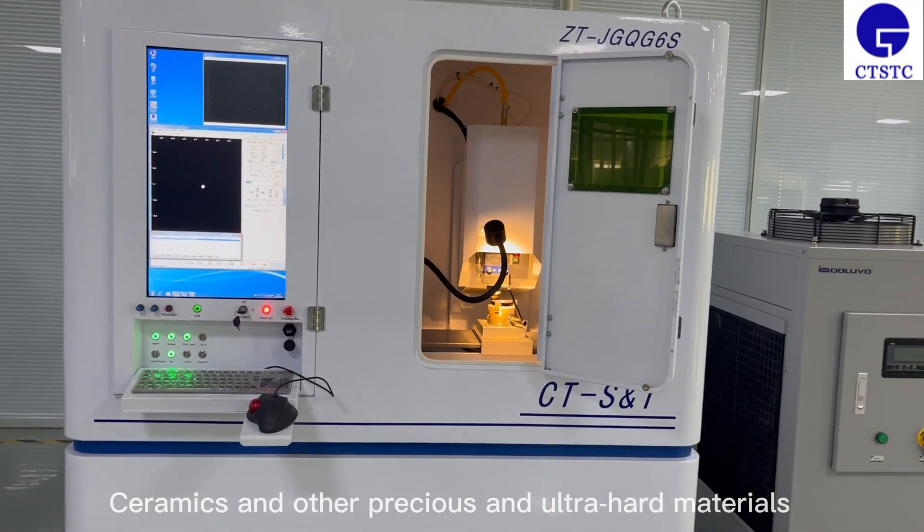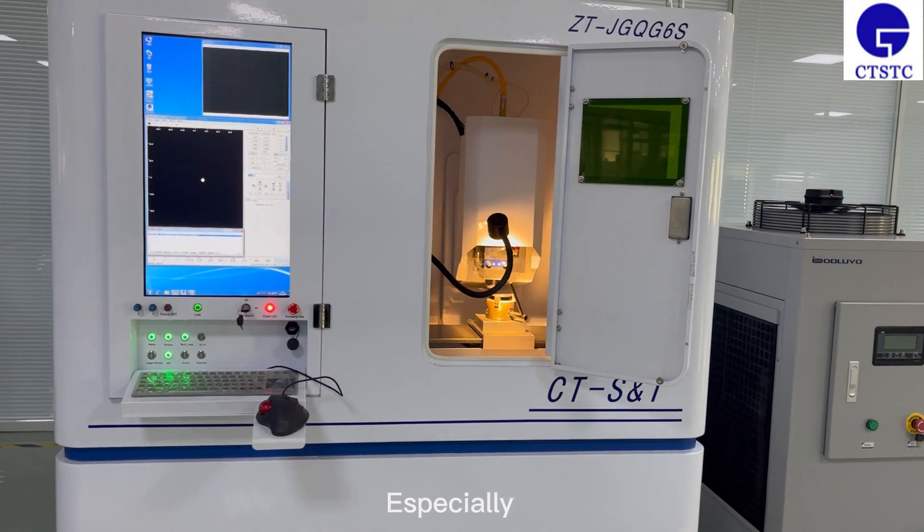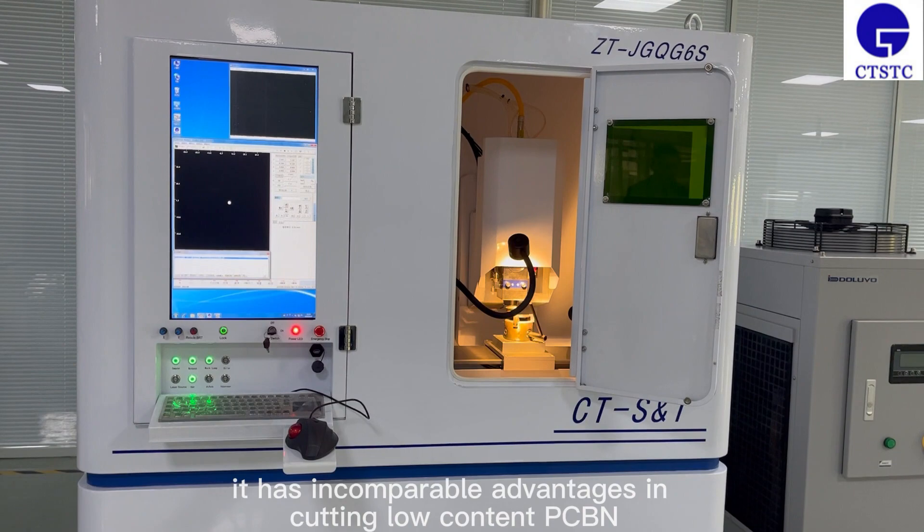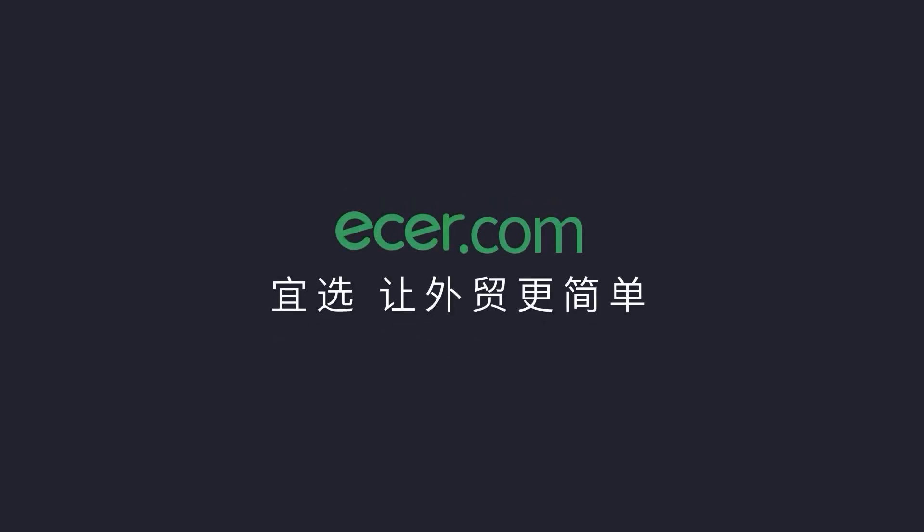It is especially suited for precision and ultra-hard materials, with comparable advantages in cutting low-content PCBN. This makes foreign trading easier.